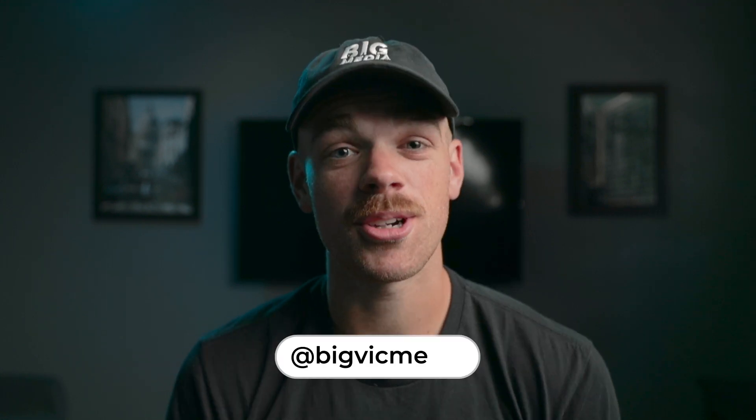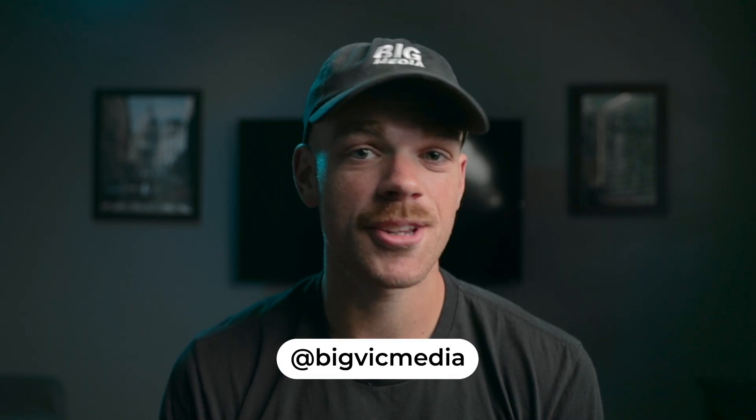Welcome back to the channel everyone, and if you're new here my name is Victor. Today I'm back with another Adobe After Effects tutorial — I'll be teaching you how to do a big flex effect. Check it out.